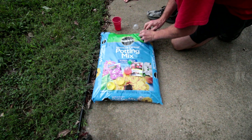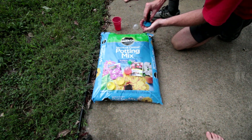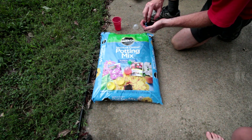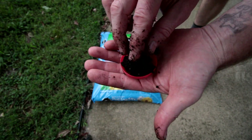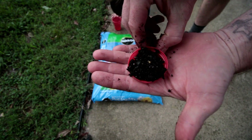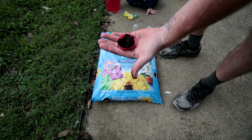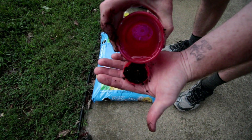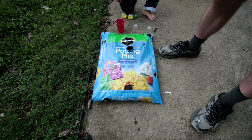Getting dirty is part of planting. I just took a shower! You basically put the dirt in — I'll hold it like this. If we're going to put some water, we'll take a little bit of water.